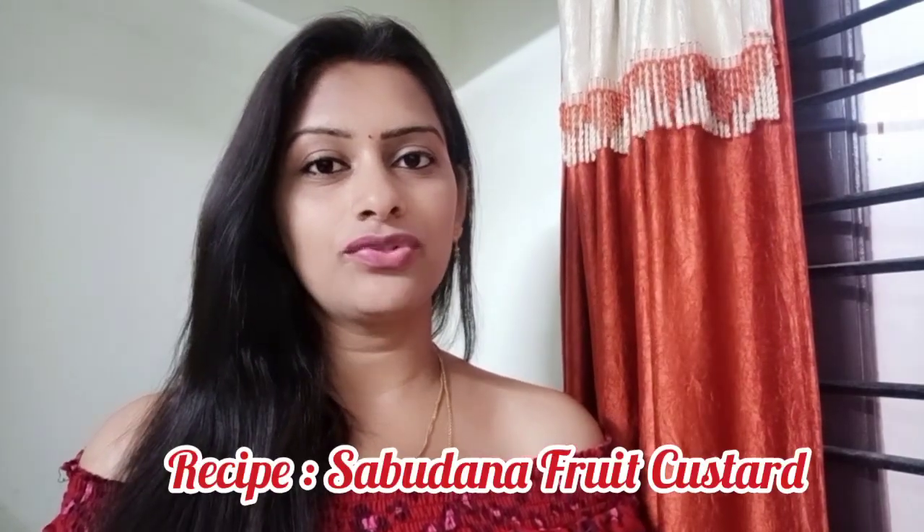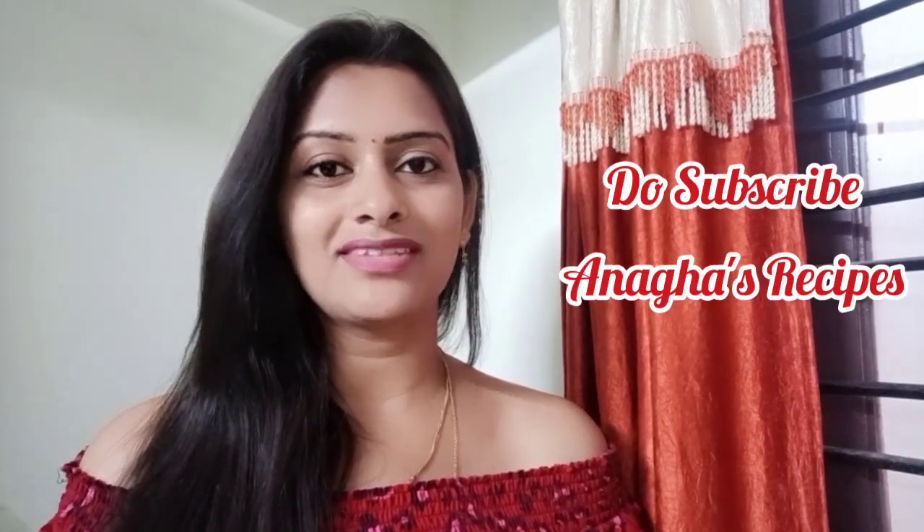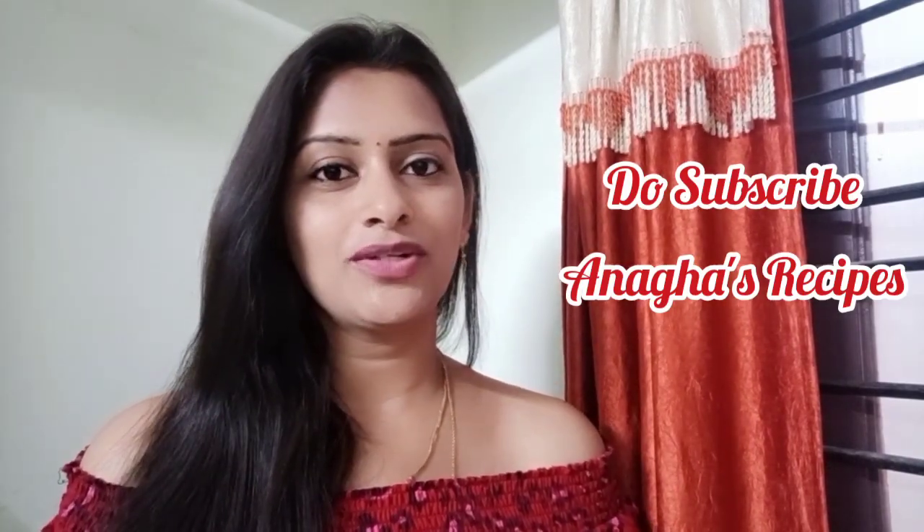Hi there, Anagha Koka here. Welcome to my food channel. Today this video is about Sabudana fruit custard. Sabudana fruit custard is a delicious dessert with a creamy texture from the custard, the crunchiness from the fruit, and the health benefits from the sago or the sabudana. So let's watch how to make this particular recipe.